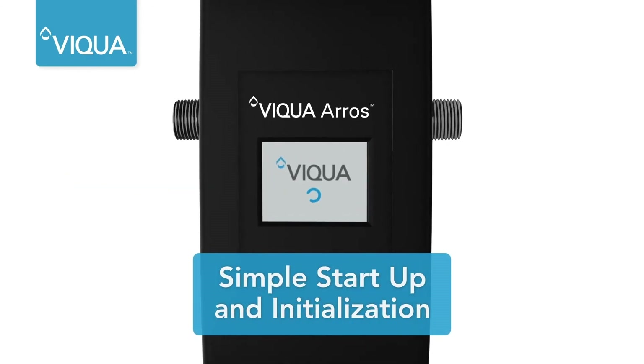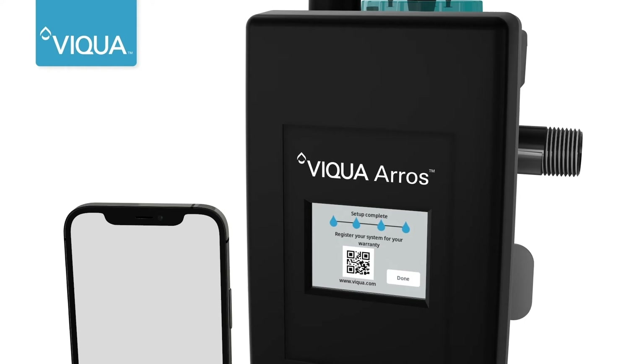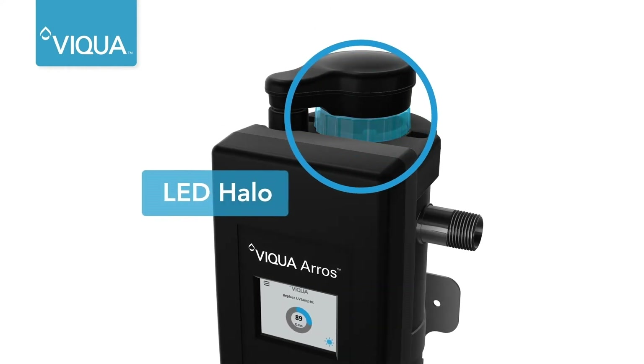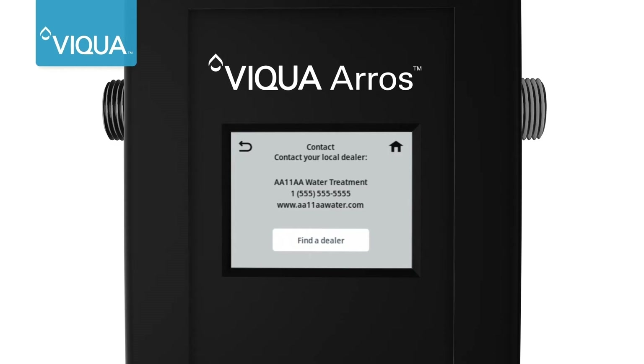Powering the unit initiates the controller. Dealer contact information can be entered during setup. When the unit is powered, the LED halo shows at a glance that the Viqua Eros is operating. The touchscreen makes it easy to navigate to support information like replacement parts or dealer contact details.